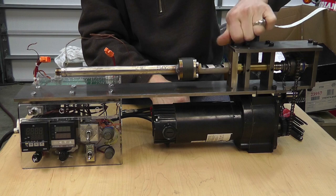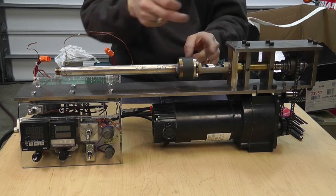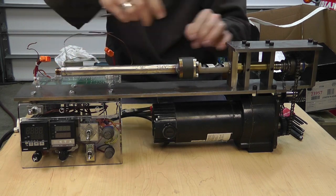They come off fairly easy as you've seen — it's not a real big deal. From this point right here all the way up is all stainless steel all the way to the end.